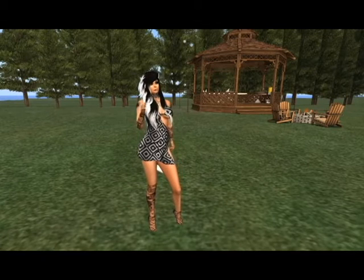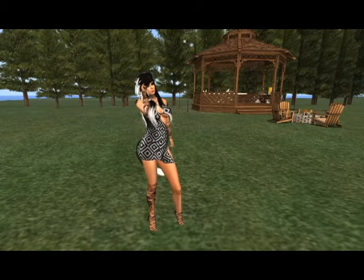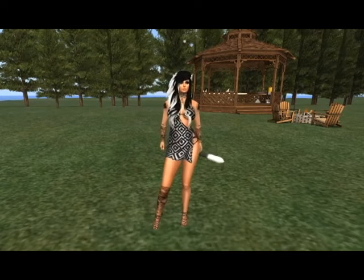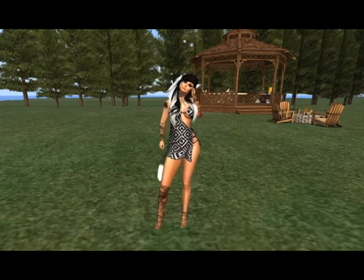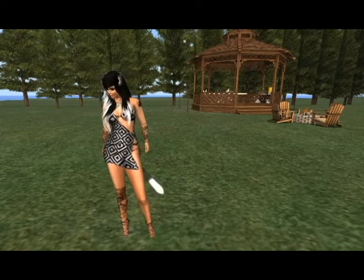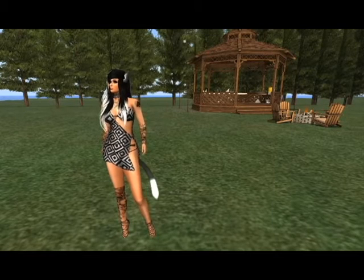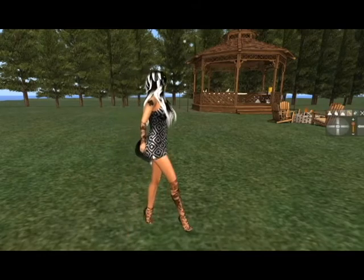Hey there everybody, it's Purity Lunar here and today I'm going to be doing a review on a Nico Tail. This Nico Tail is special because it is bento integrated. The one I'm reviewing today is the Sweet Thing Fluffy Nico Tail, and you can already see right now that I'm kind of wearing it.